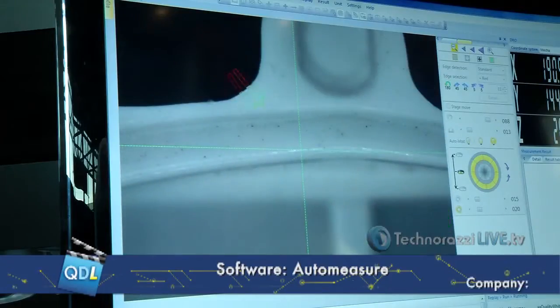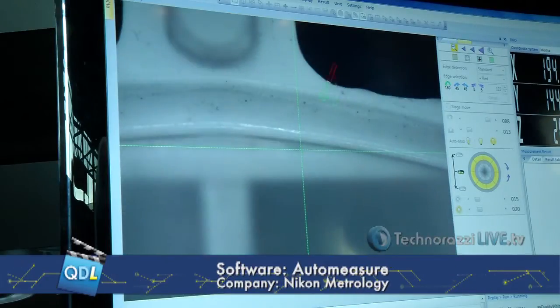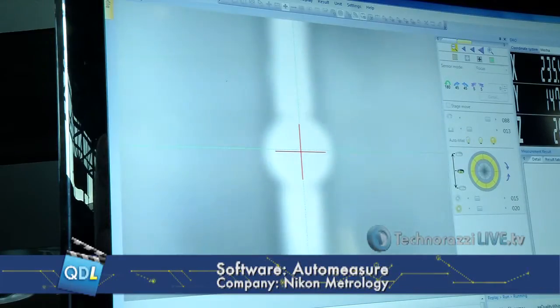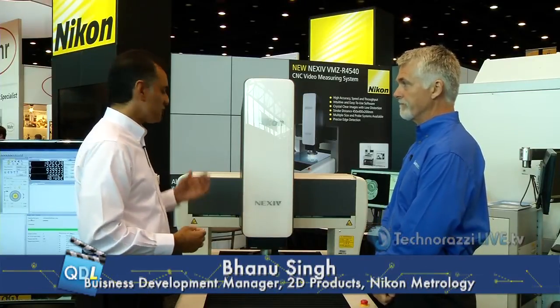The software is called AutoMeasure. It's been around since the 90s, and this is our third generation of it, updated with 3D graphics and more point clouds. It takes advantage of 64-bit processing. On the vision side you can collect a lot of data very quickly, and the laser can collect up to 1,000 points per second on the surface. AutoMeasure not only measures dimensions but also applies geometric dimensioning and tolerancing, tells you if your part passes or fails, and can transfer data into analysis packages to compare against CAD files.